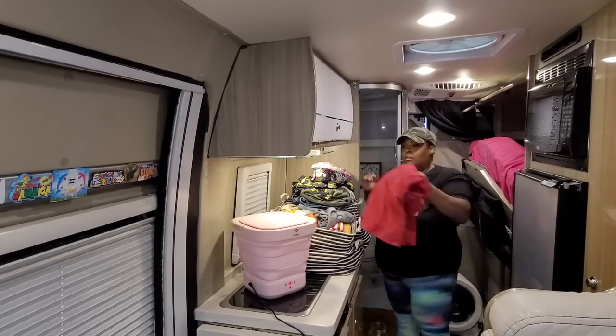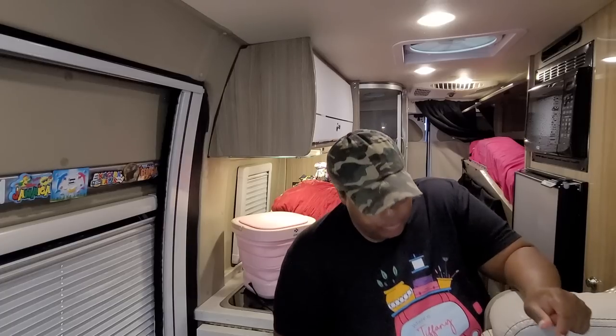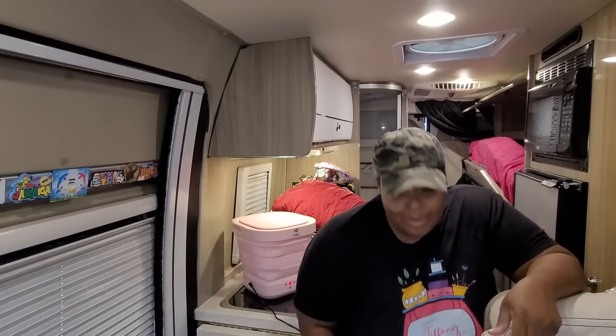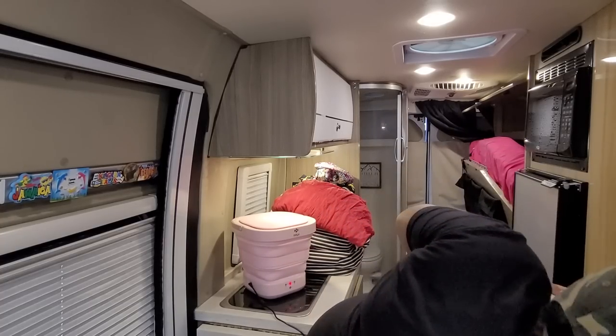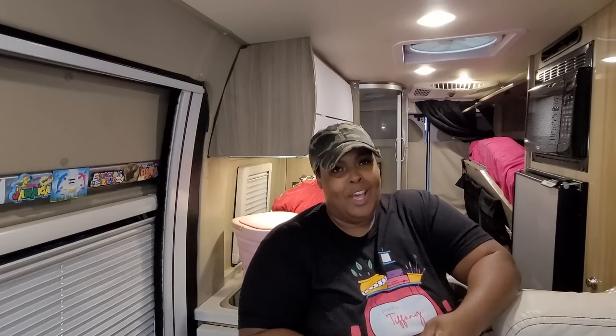I've got a lot of clothes I don't wear and I need to donate them so I can make room for more clothes. I've been working on my weight — I'm down 30 pounds! You guys won't notice until probably 50 pounds because I'm thick. I squeezed into this extra large shirt — I normally wear 2X — but I'm just tired of wearing 2X and 3X.